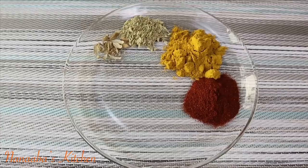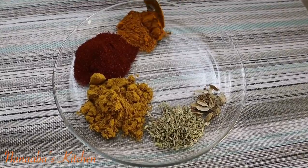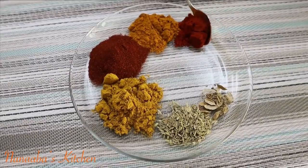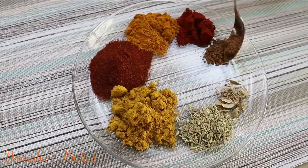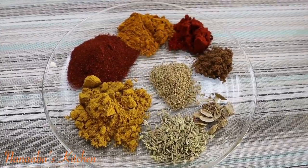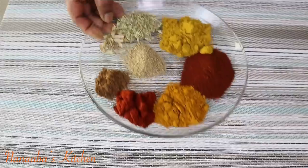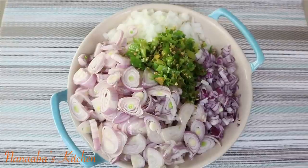Let's not forget our chili powder, followed by some turmeric, also smoked paprika, then garam masala — a little bit of that also goes a long way because it's so powerful. The last spice is my crushed white pepper, which works so well with seafood.